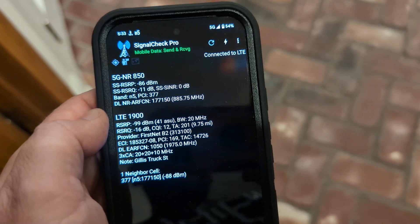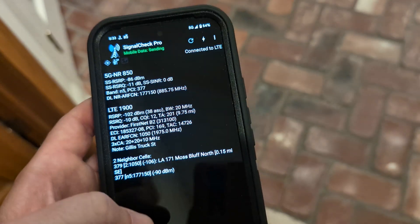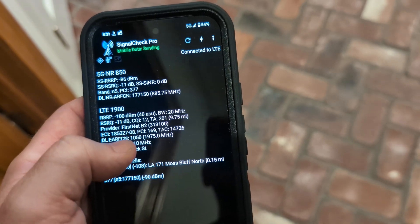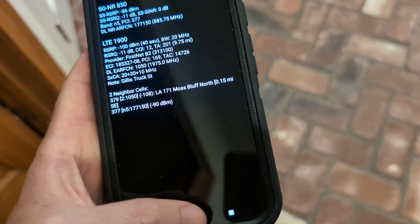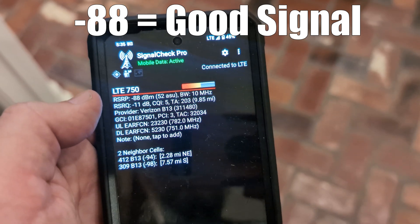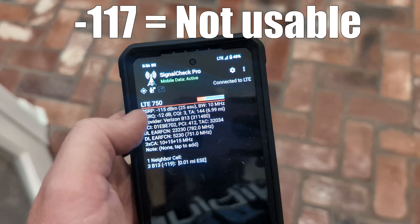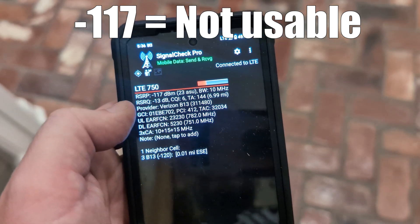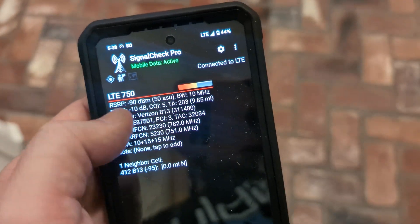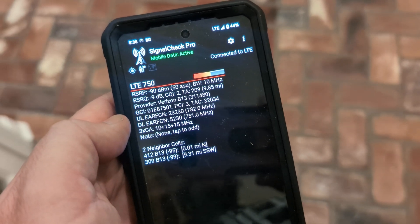Immediately plugging the booster back in, you can see it picks up 850, picks up 1900, and also picks up 5G. I'm also checking a Verizon phone — this first one was AT&T FirstNet — just to see the difference before and after. On Verizon with the booster we're picking up around minus 88 dBm, which is pretty strong. Without the booster it drops to minus 115 or minus 117 — not a great signal at all. Plugging the booster back in instantly brings it back to that usable minus 90 signal.